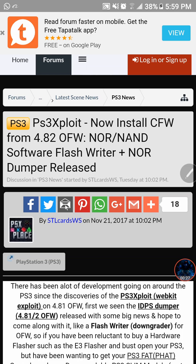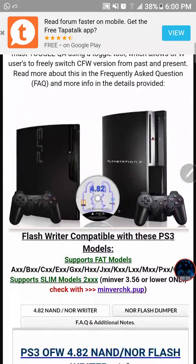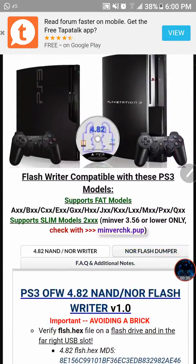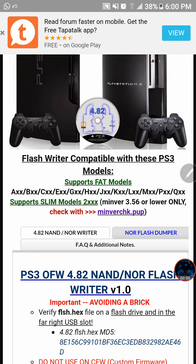Over on the website — I will link this in the description — they mention a few things about the tools. The most important part is the compatibility section. Unfortunately, this does not support the 3000 and 4000 models. It only supports fat models all the way up to Q, and it supports slim models like the 2000 models. Keep in mind, this is version one of the tools.